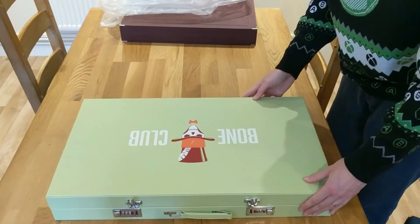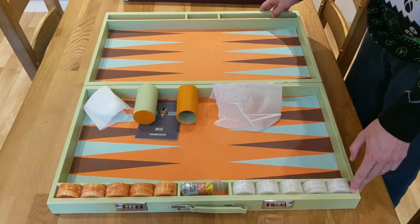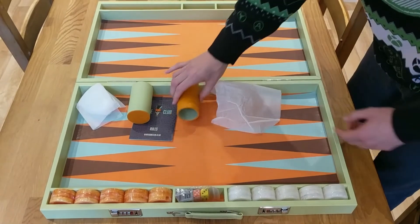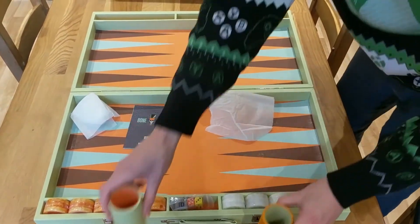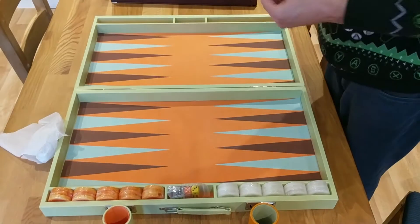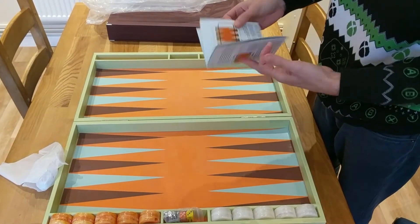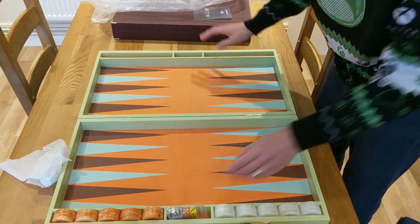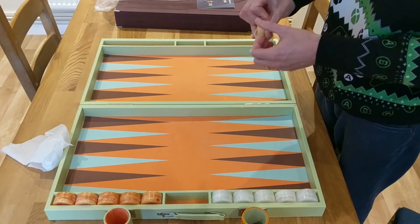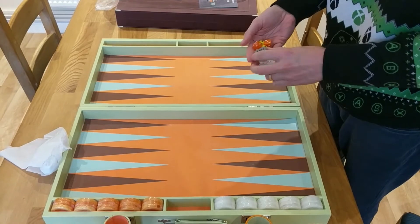Nice clip fastenings. Inside it comes with dice shakers in two different colours, and it comes with rules of backgammon — that should be helpful. It also comes with dice and a doubling cube, with nice matching colours to the board.